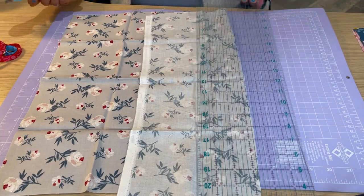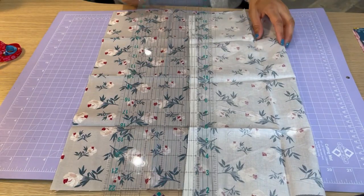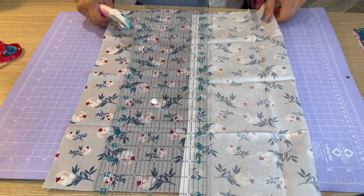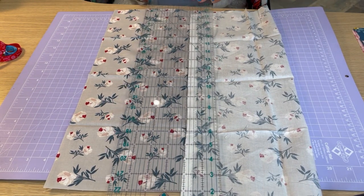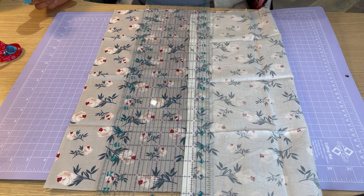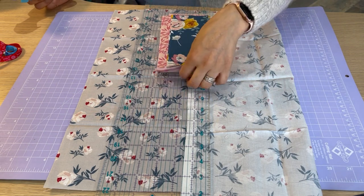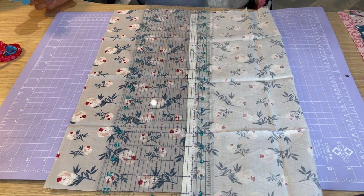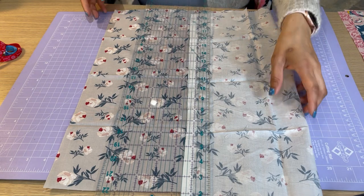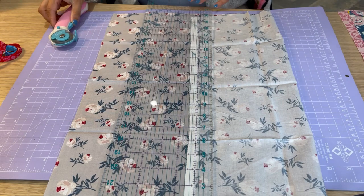Okay, so the first thing we're going to do is cut the fabric. It's a good idea to iron your fabric first, but I'm going to cut it first and then iron it — I'm being a bit lazy. I've already cut a few out here and I've gone with 22 centimetres by 8 centimetres, but you can go for whatever size you want, whether larger or smaller. Just play around and come up with different sizes.